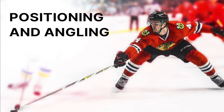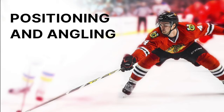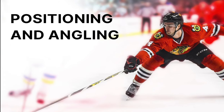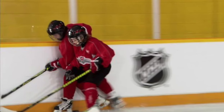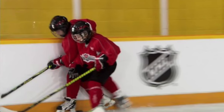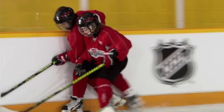Hello defensemen. I was reviewing a recent game and I wanted to show you a video that I made to help you understand positioning in the offensive zone and how we can angle better. First I wanted to show you a couple of clips. While watching these clips, take notice of how quickly we are exiting the zone and not challenging the puck carrier.